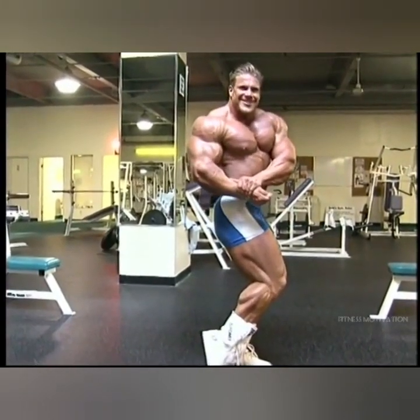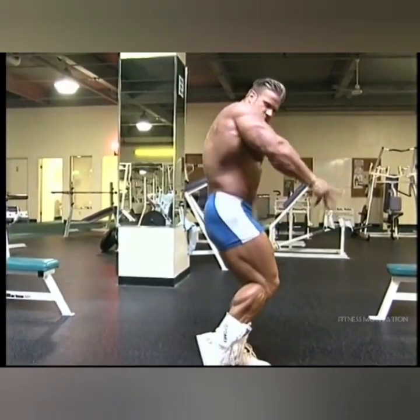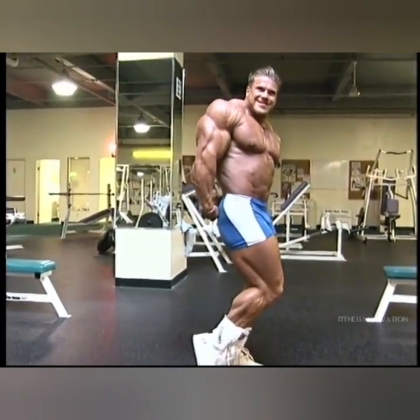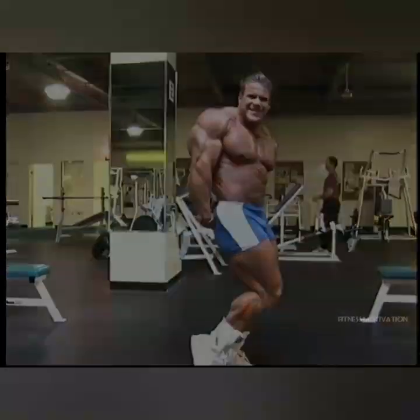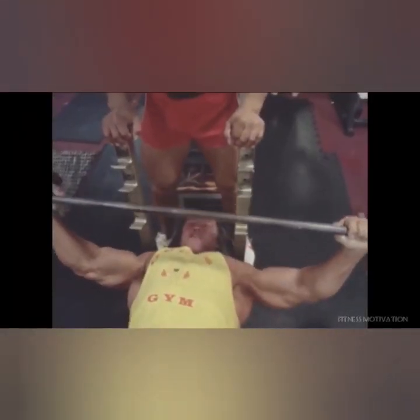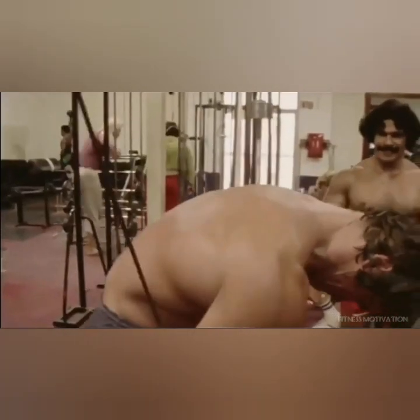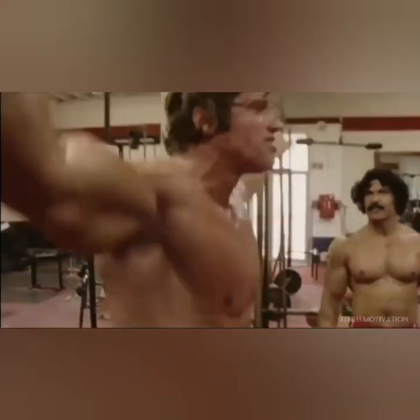The three exercises for chest that I have always done, from the first year when I started training to the last year when I was training, are bench press, incline hand press at different levels — starting low, medium, and high — and then flies.